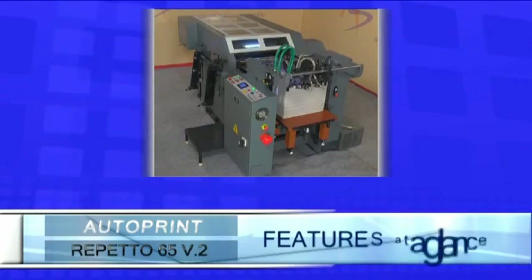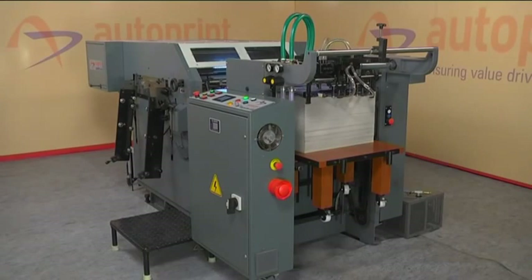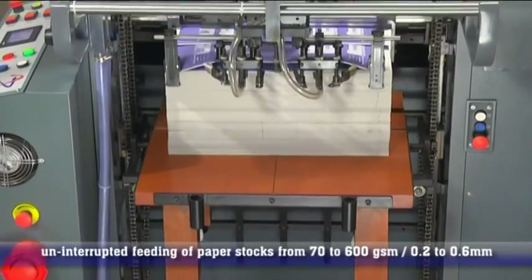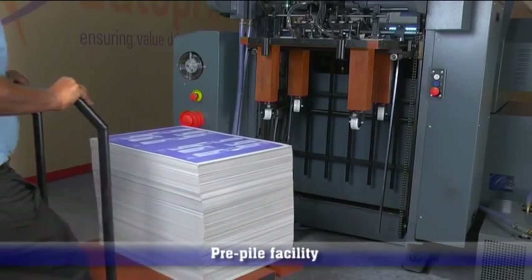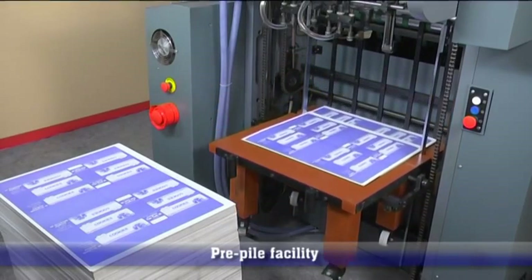Features at a glance. Automatic feeder raising mechanism: the Autoprint Reperto 65 V2 is equipped with a motorized pile for smooth up and down movement of the feeder table, enabling uninterrupted feeding of paper stocks from 70 to 600 GSM. The feeder table is equipped with a pre-pile facility for loading paper stocks on a second pile while the machine is running, reducing downtime and increasing productivity.